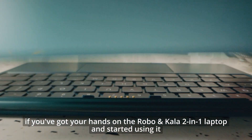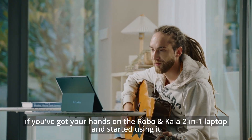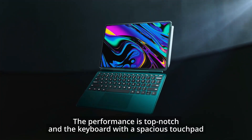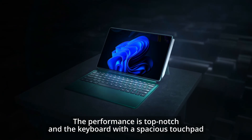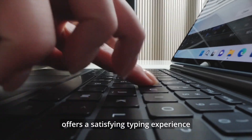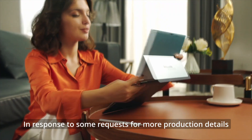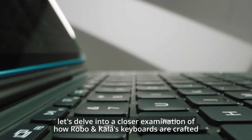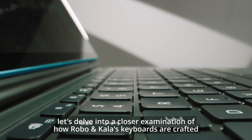Hi everyone. If you've got your hands on the RubenColor keyboard for your laptop and started using it, trust me, you're in for a treat. The performance is top-notch and the keyboard with spacious touchpad offers a satisfying typing experience. In response to some requests for more production details, let's dive into a closer examination of how RubenColor's keyboards are crafted.